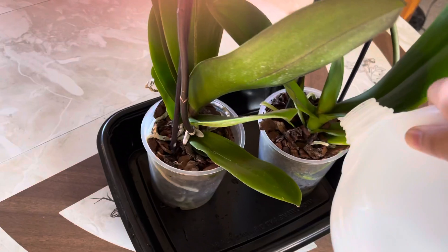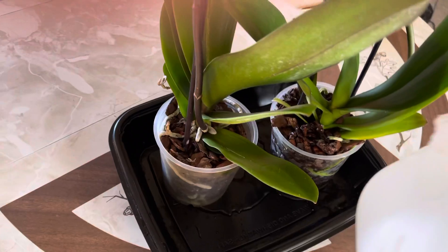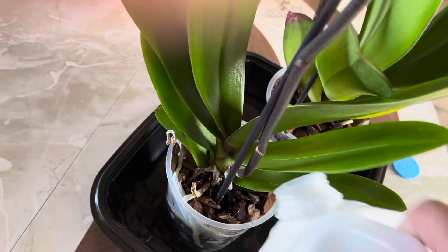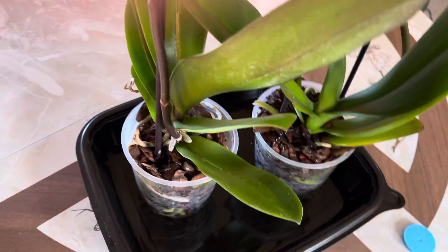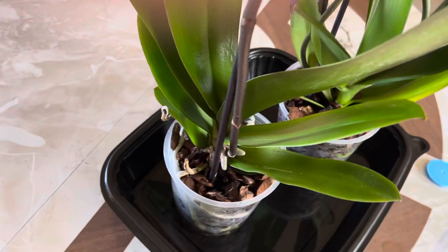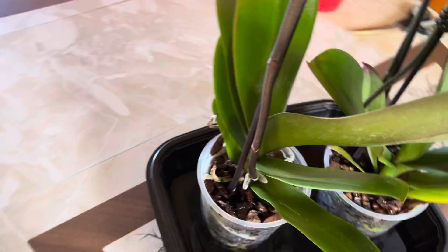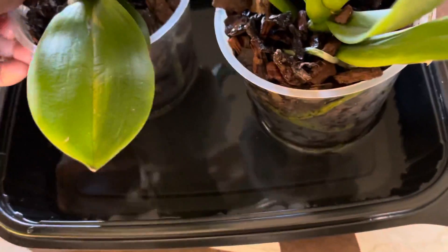I water it, soak it, and then the other one too. By the way, I use spring water because our water is well water and I'm not really sure — I think there's a lot of high mineral content, like the numbers and everything. I didn't really test it, but...